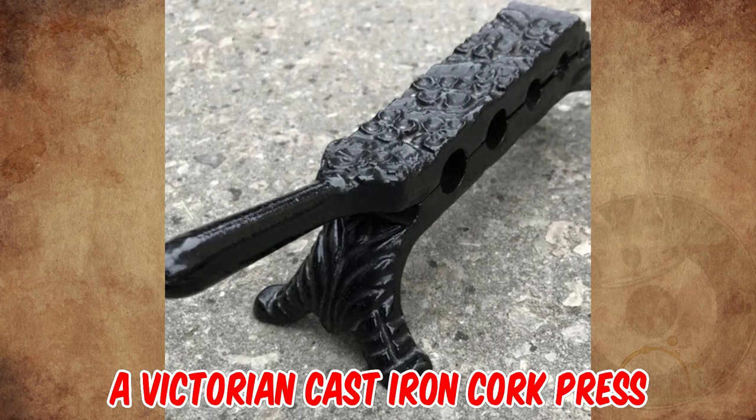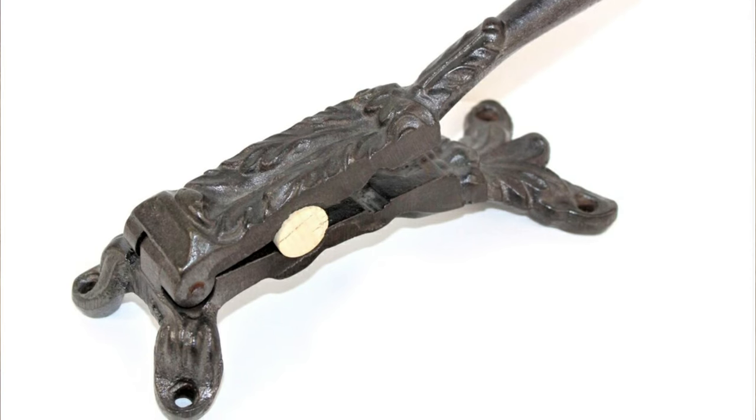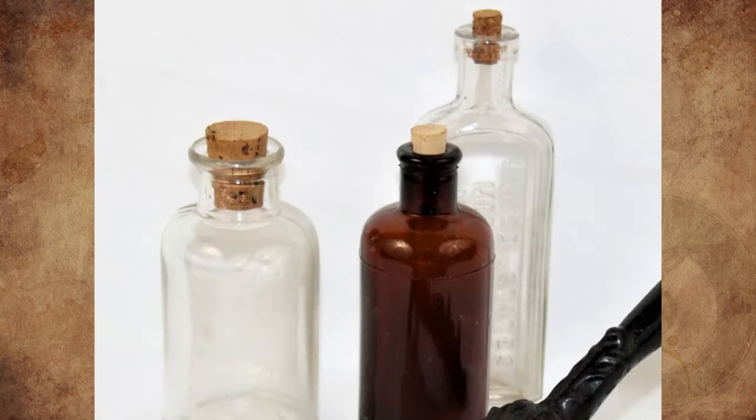It's a Victorian cast iron cork press, circa 1880s. It squishes the cork so you can put it in the bottle. Also common at apothecary shops to compress corks for medicine bottles in order to fit in the bottleneck.